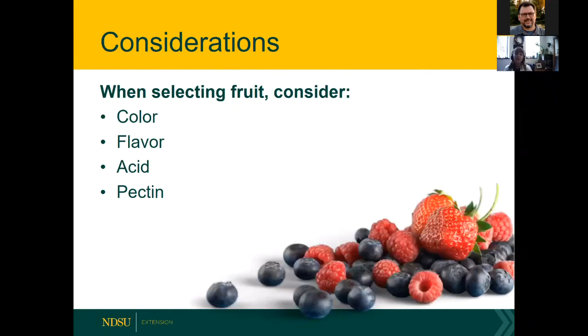Whenever you're preserving food — whether making pickles, jams, jellies, or anything else — you always want to preserve the best. Don't take subpar fruits or vegetables and try to make them better by preserving them; they won't get better. Look at the color and flavor of the fruit, and never preserve something that looks like it's spoiling or overripe. Consider how much acid and pectin are present.